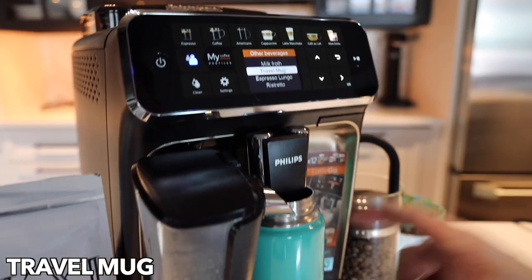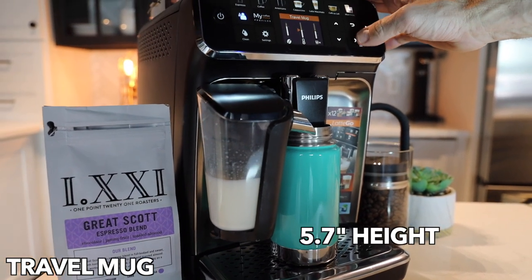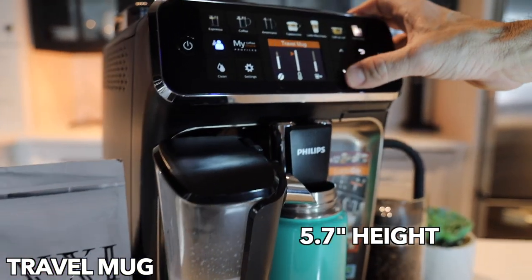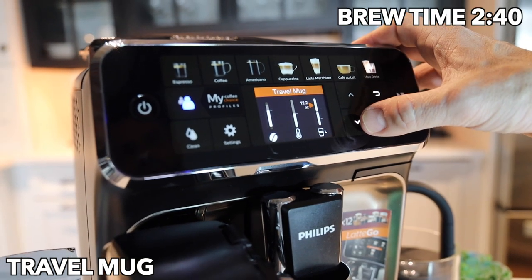Not actually going to brew a travel mug — I think you get the point. The trick is going to be finding a travel mug that fits, as they are hard to find in that size, but it does get you up into the 12-ounce range in total.